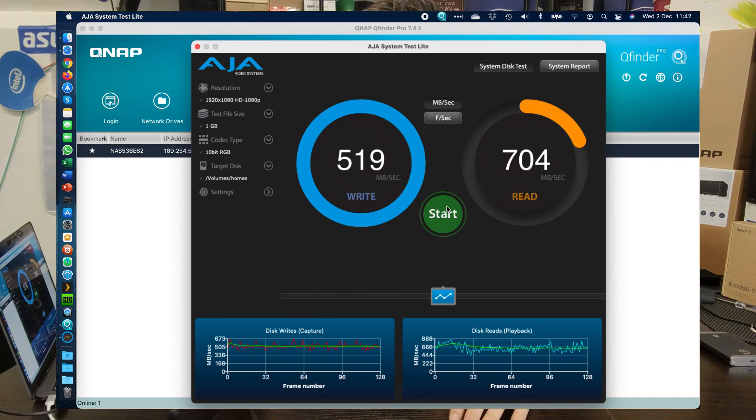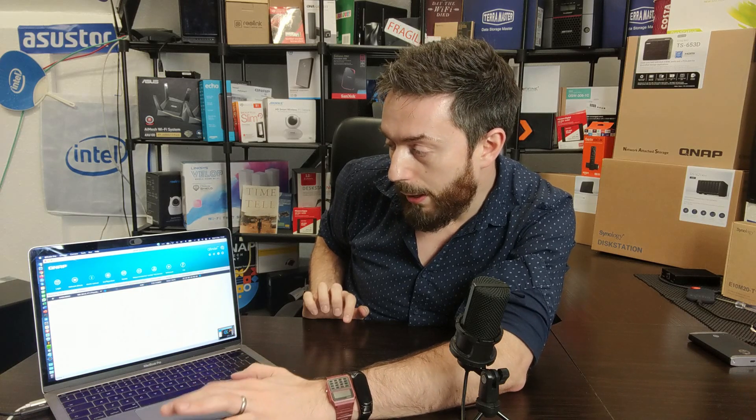We're now going to switch back. I'm going to rotate this device so you can take a good look at this performance threshold here. You can see it at the bottom of the screen. We're going to disable the recording software — it's now been disabled. We can make our way back into AJA for the testing and repeat that test.